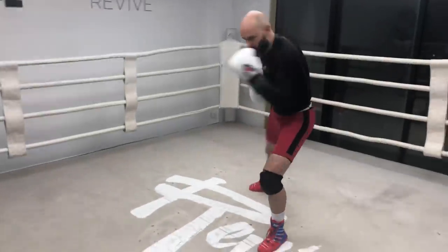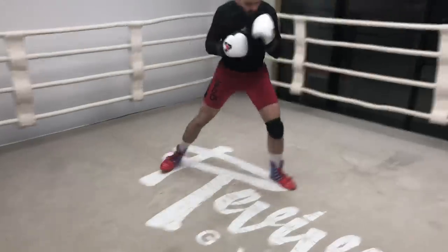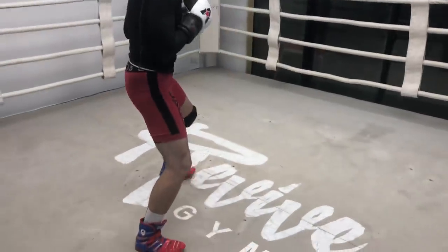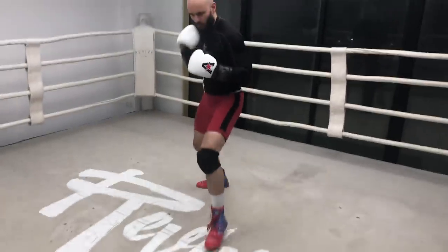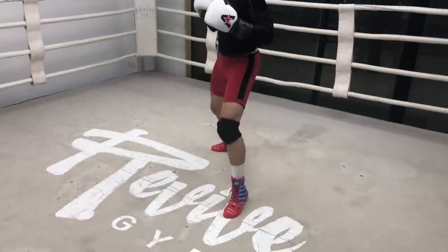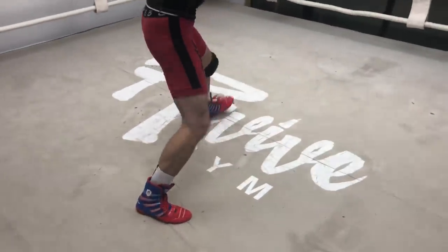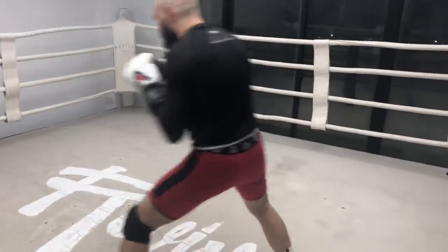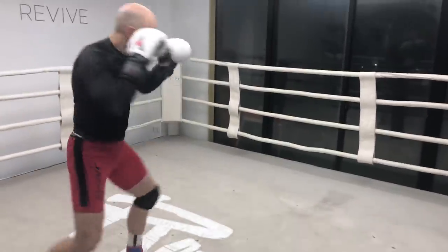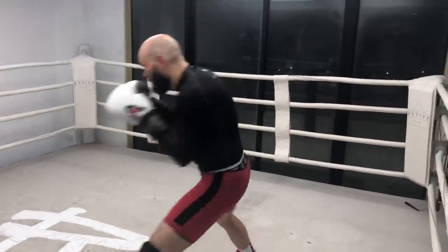When you shadow box, always visualize how your imaginary opponent moves. When you do this footwork, imagine your opponent taking that step forward, moving toward you so that rock step and pivot movement moves you out of the way. When you add the punches to your footwork, imagine your opponent stepping forward with a straight attack. Not only are you moving out of the way, you are countering — cracking him right on the side of the chin.